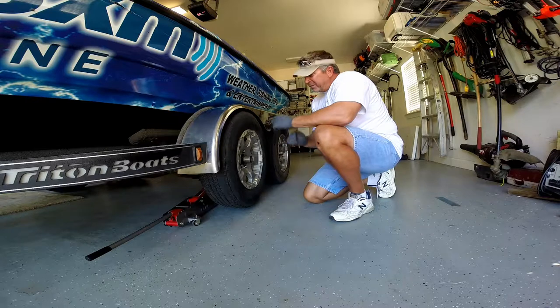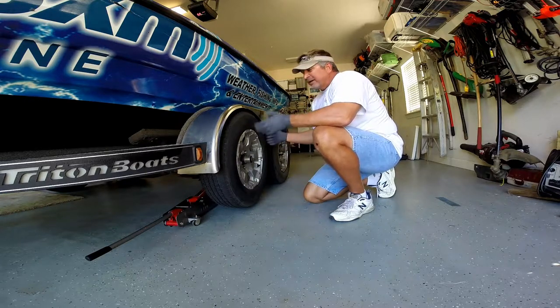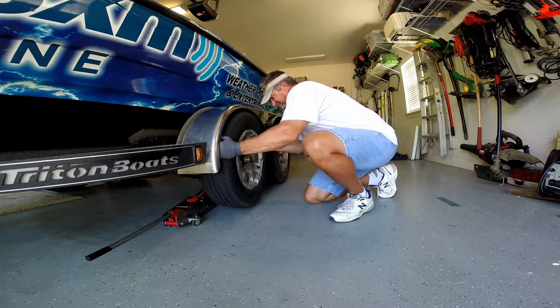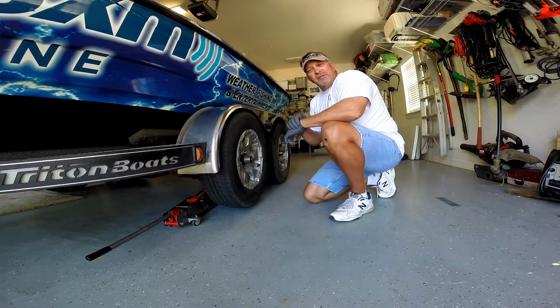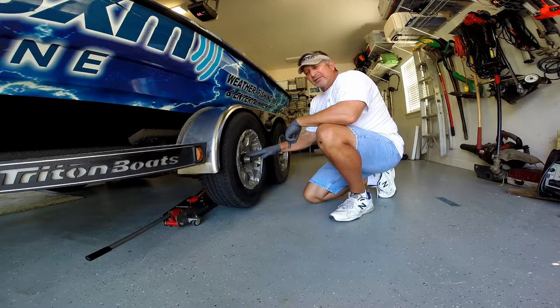For the next check, I jack my axle off the ground, make sure the tire spins freely, that there's no grinding, and then I grab the tire, shake it from side to side, make sure that the axle is not loose, the bearings aren't loose, everything's good to go — it's tight, there's no noises, so this axle is good to go.